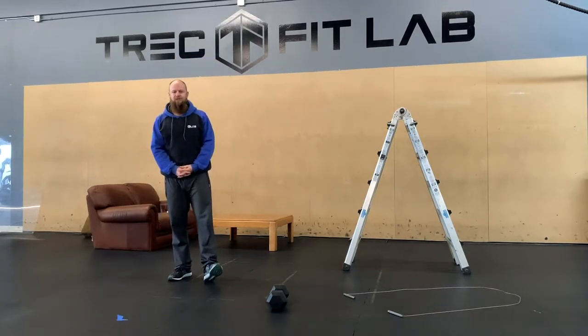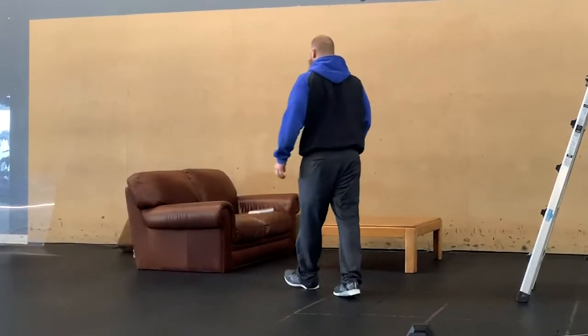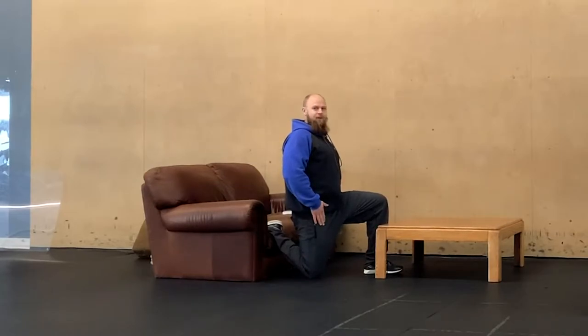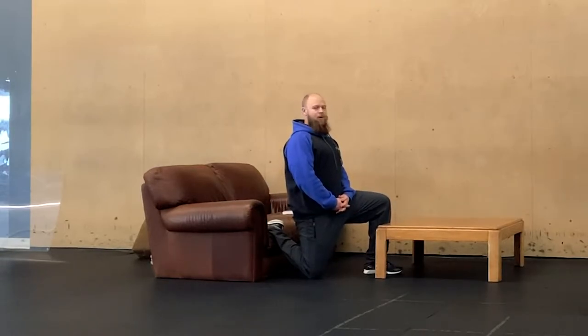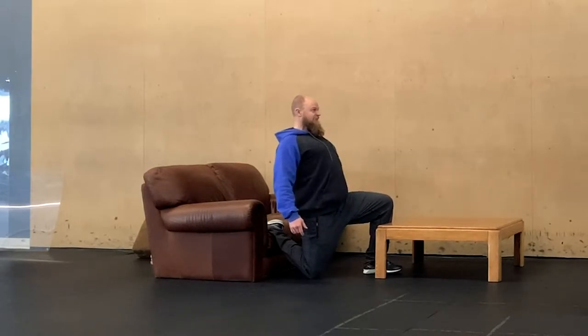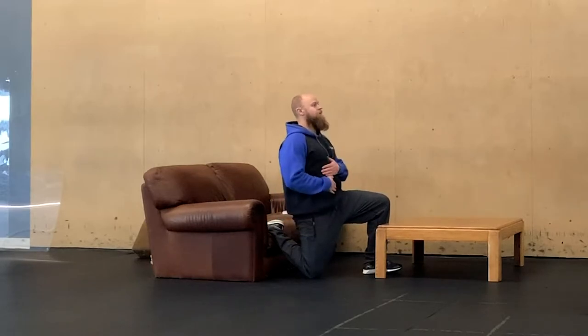We're going to start off with some quads and some forearm mobility. For the quads, we're going back to our couch stretch — one foot up on the couch, pushing that hip through, nice big stretch, and then squeezing our butt cheek. Hold for about a minute. Make sure you're keeping the stretch the whole time and keeping those ribs pushed down. We can often mask tightness by flaring the ribs — that dancer spine thing. We want to push the hip forward with a neutral spine, not flare the ribs up.